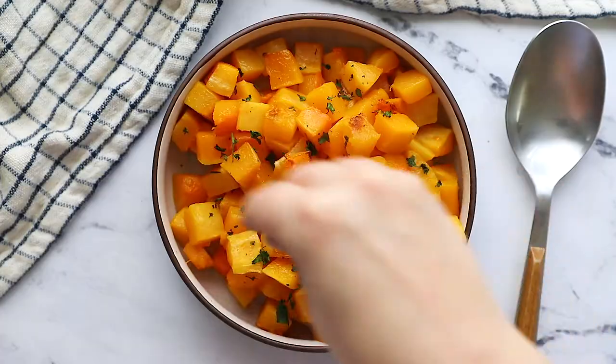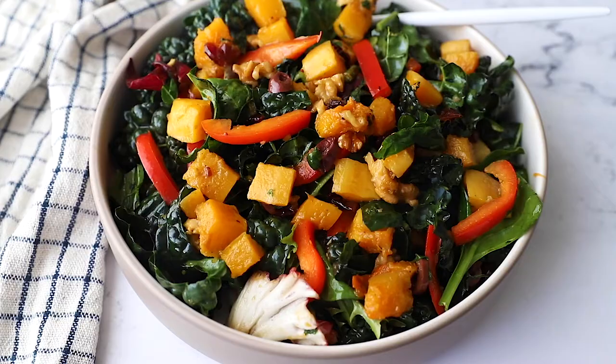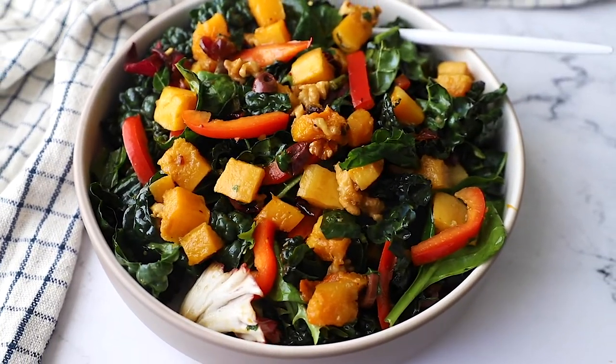At this point you can serve the roasted squash as is — maybe add some herbs, sea salt, and pepper and serve it up as a side, or you can use it in another recipe like my roasted kale and butternut squash salad.